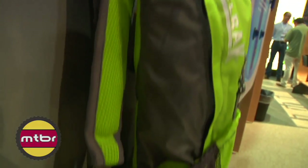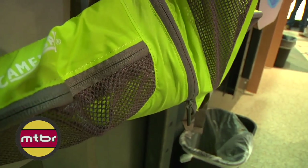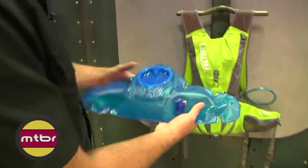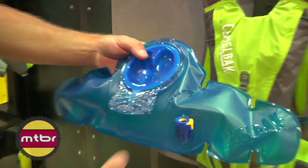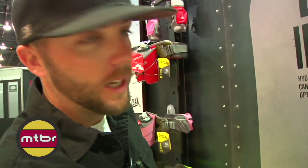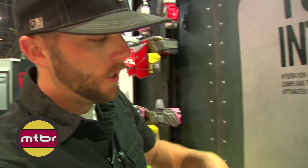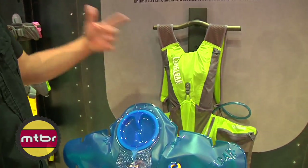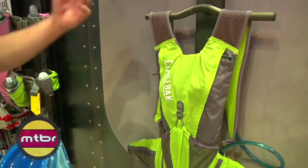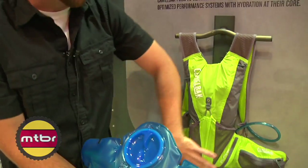This is the new 2011 Octane LR. We utilized our new Antidote lumbar reservoir with this one. It's a 70 ounce, two-liter reservoir that wraps around your waist so you can carry the five-plus pounds of water weight stabilized on your hips, frees up your shoulders for running, rolling technical stuff, standing up and hammering uphill and doing gravity stuff. It helps having the water low.